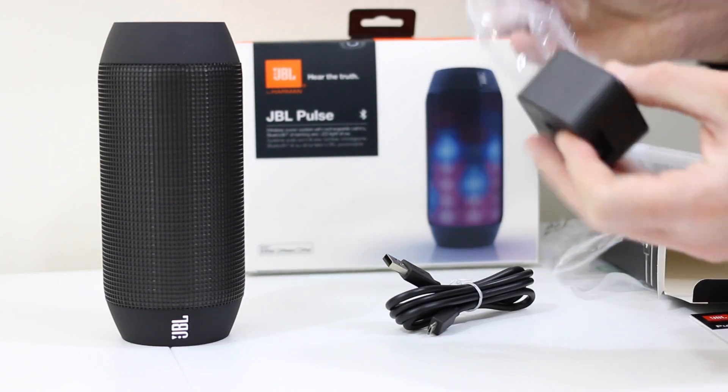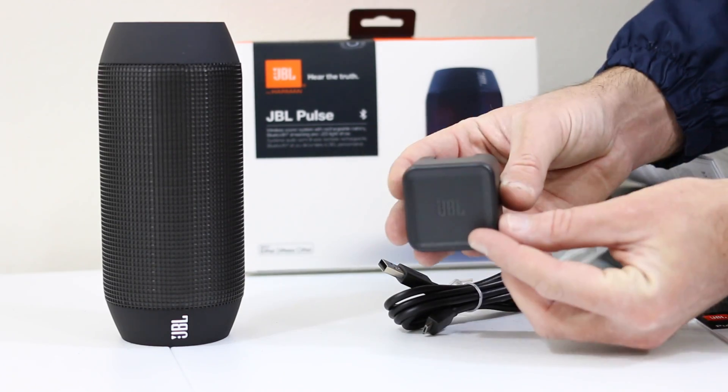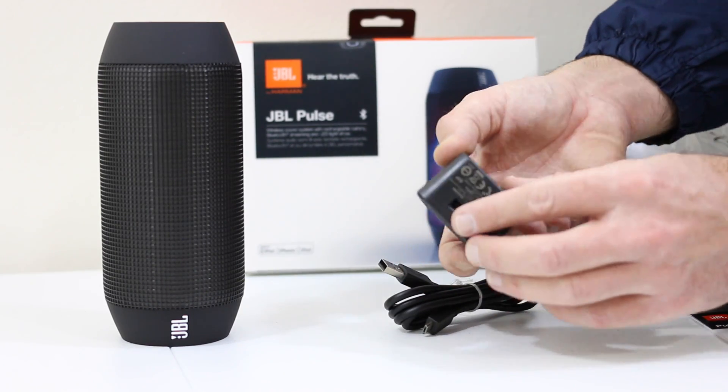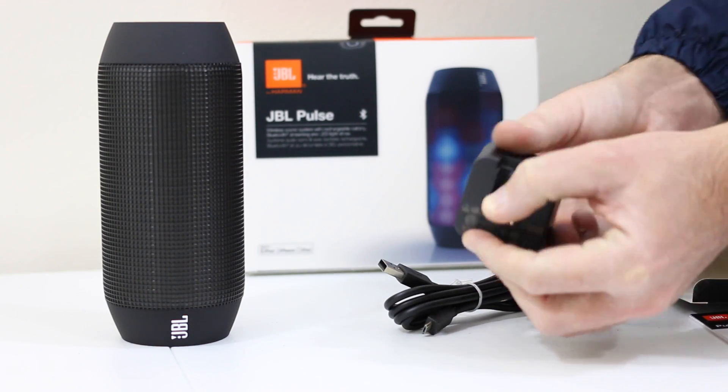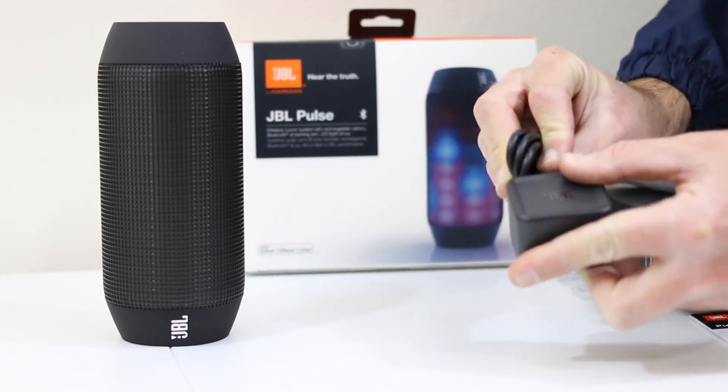Like I said, three hours will get you a full charge and you get about five hours run time. There are other wireless speakers that run a little bit longer than this, but this does support an LED light show that you can control via your smartphone, so that's why you're going to get a little less time — it's still very much worth it in my opinion.